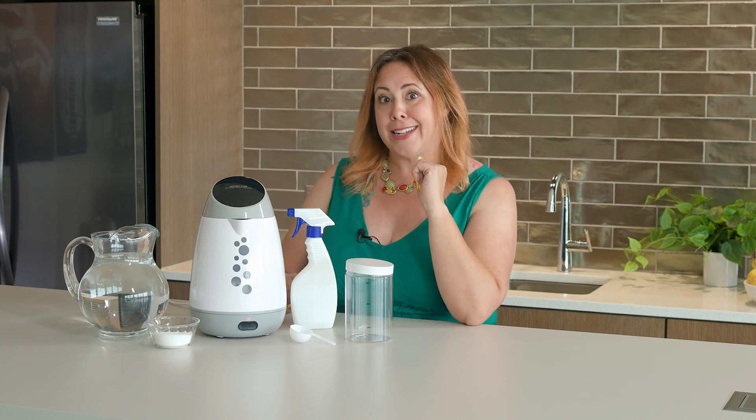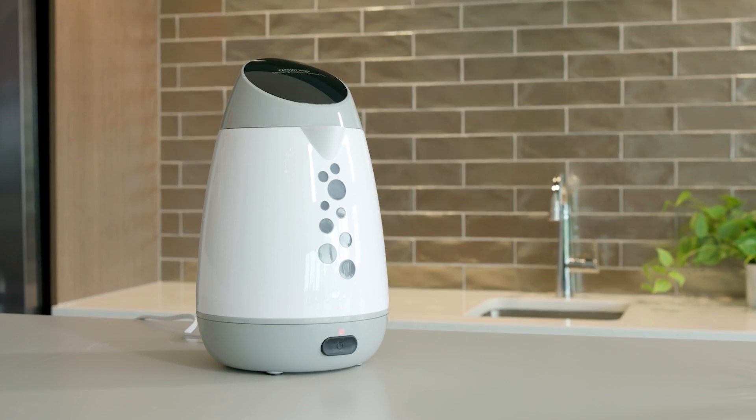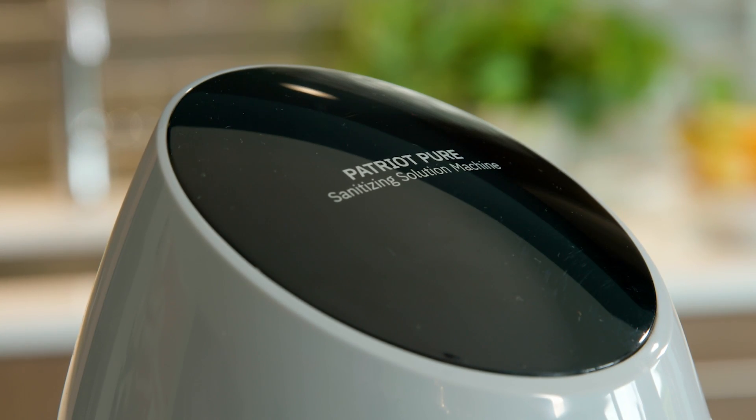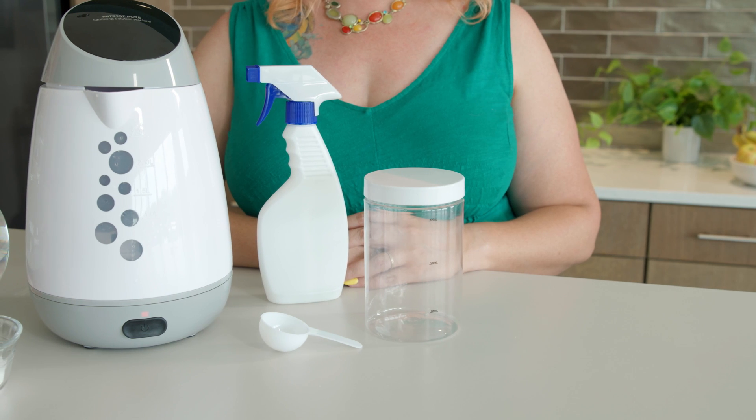I'm even going to do a little science experiment so I can visually show you the chemical change that happens in this machine. The first thing you'll notice about this guy is how cute he is — from his modern curved shape to the fanciful bubbles on his side. There's a surprise in store involving those bubbles, but you'll see what I mean in a minute.